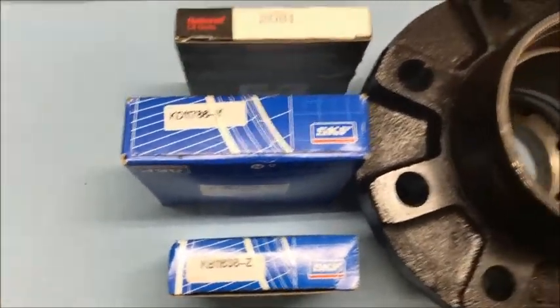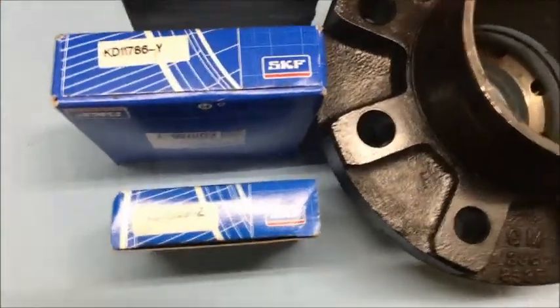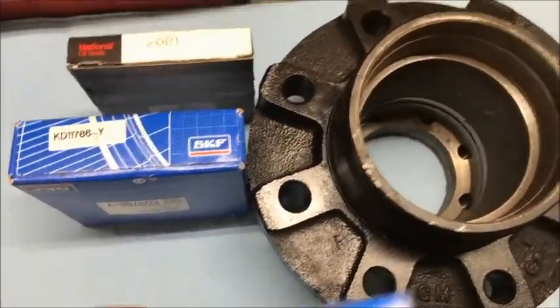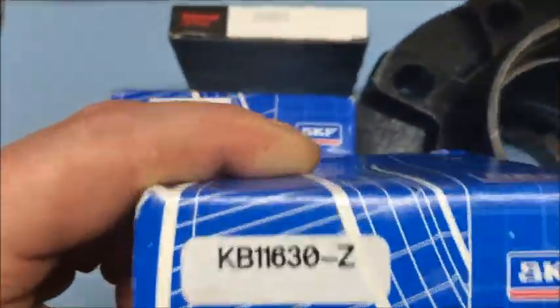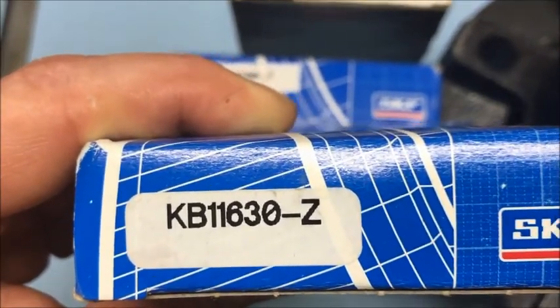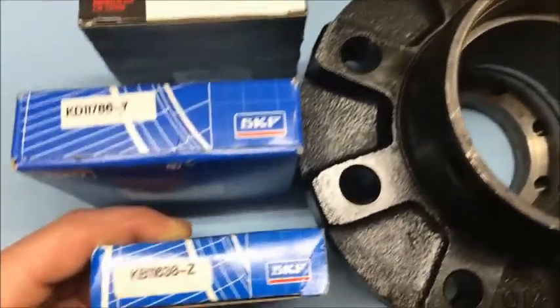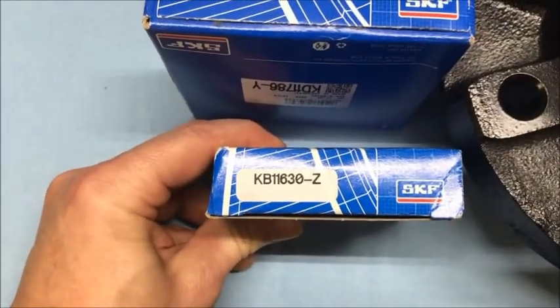The outer bearing — the small one — goes way down there in the bottom, with a snap ring that goes in behind it. That part number is KB 11630-Z. I couldn't find National in that brand or size, so it ended up being an SKF as well.